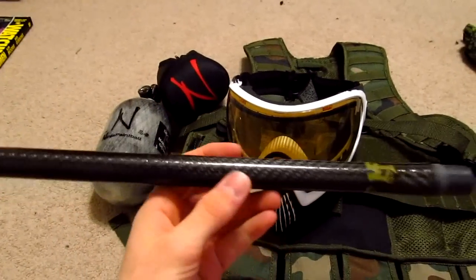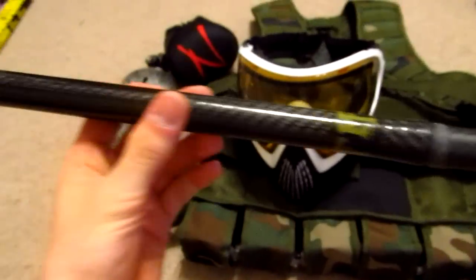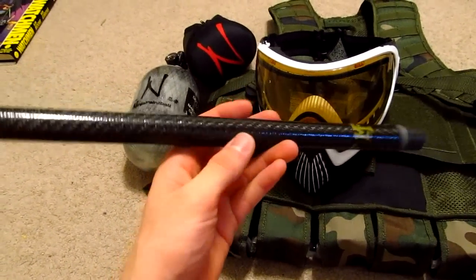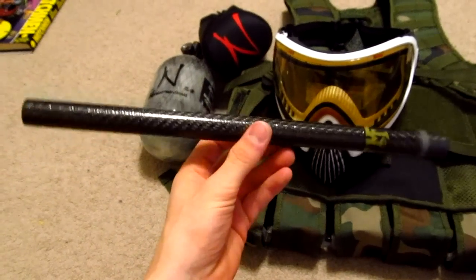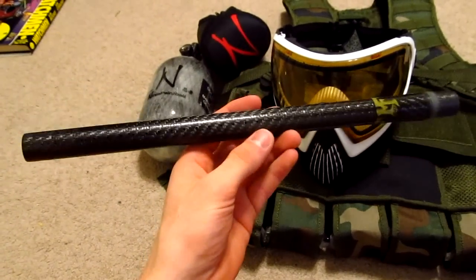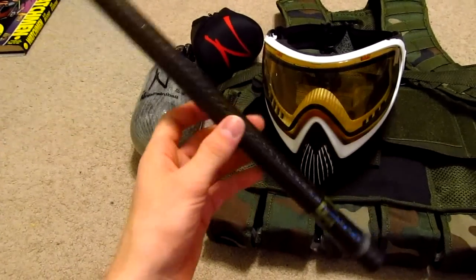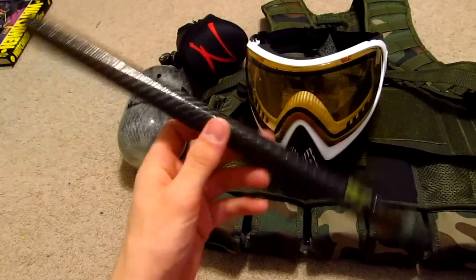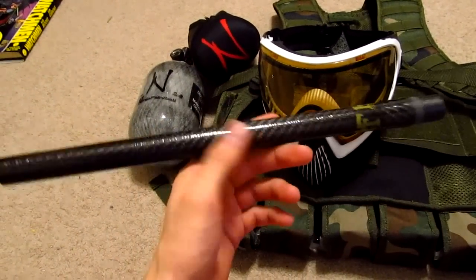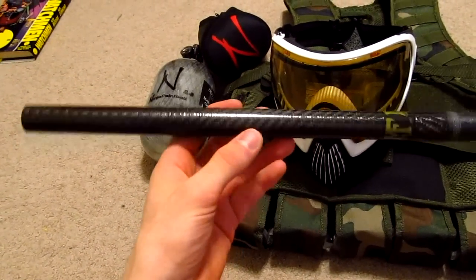Next up is the Stiffy Barrel. This is a 687 bore — right there, 687 bore size. Great barrel. I've owned the 689 bore size Stiffy before and ended up selling that, but this is going to suit my needs more. In Canada, paint is a little thicker than American paint, which is usually about 682 or so. Paint around here is usually 687 or a little under, maybe 686, and sometimes it's actually bigger — some of the crappy field paint we use is awfully big. But this barrel is going to fit perfectly. It'll give me better efficiency and chrono readings, and you saw that in my NT or DM12 videos.